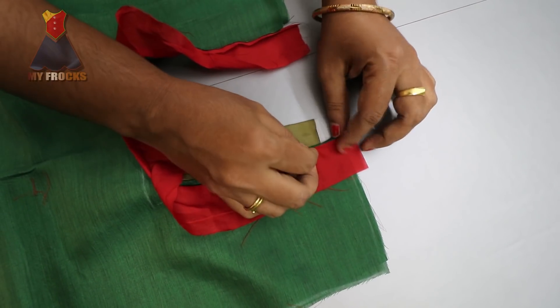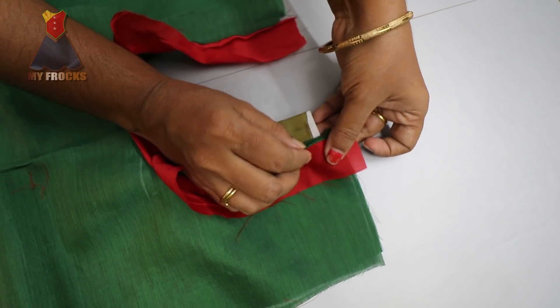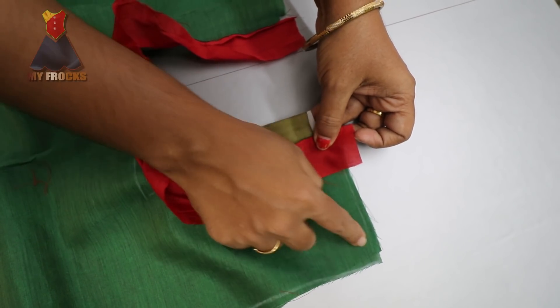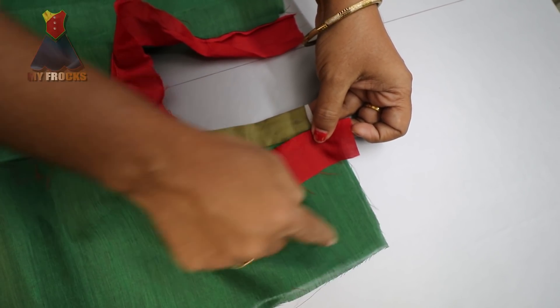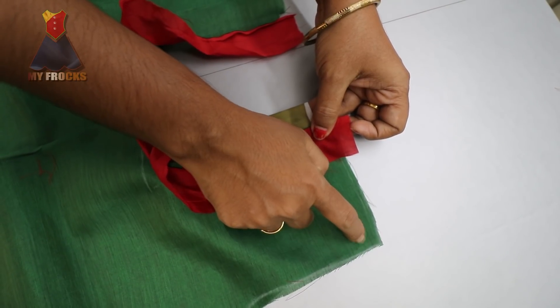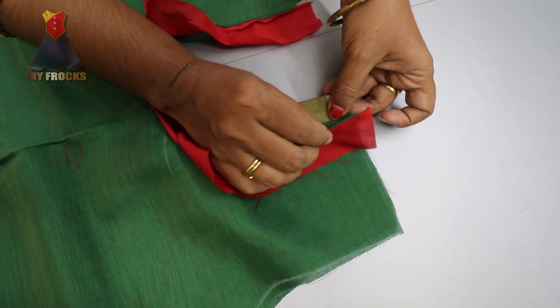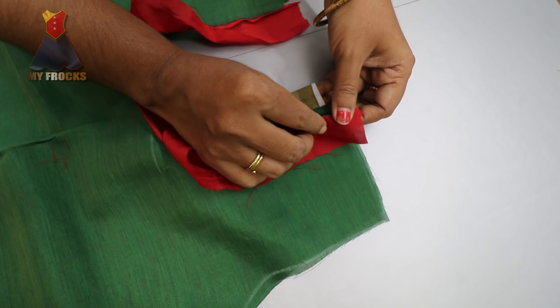If you stitch it today, we will start here. If we start with the portion of the bottom, we will start here. Like this, we will attach a sleeve at the shoulder. We have to attach the sleeve here. We can adjust the sleeve here. That is the stitching here.